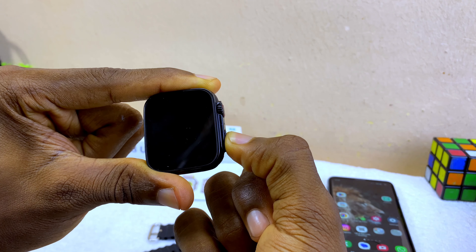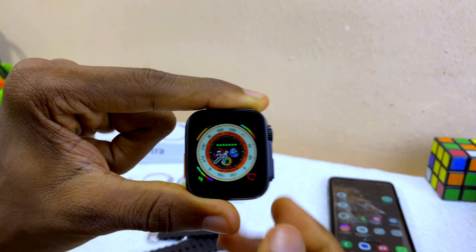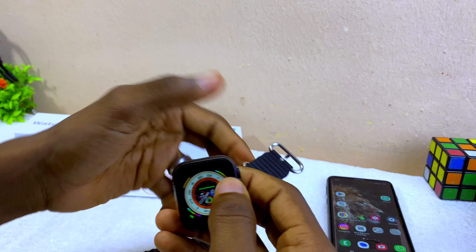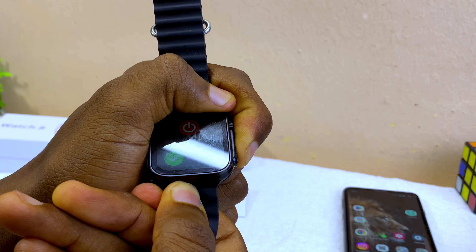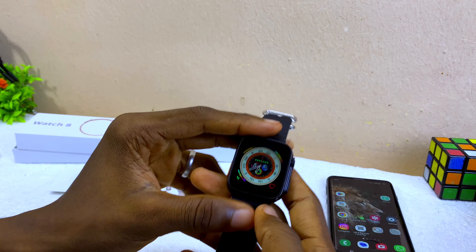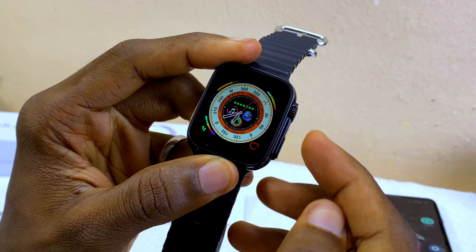To switch it on, press the power button down here. You can see it's a smartwatch — slide it through to get started. The next thing to do is to go to the settings and turn on the dual mode.